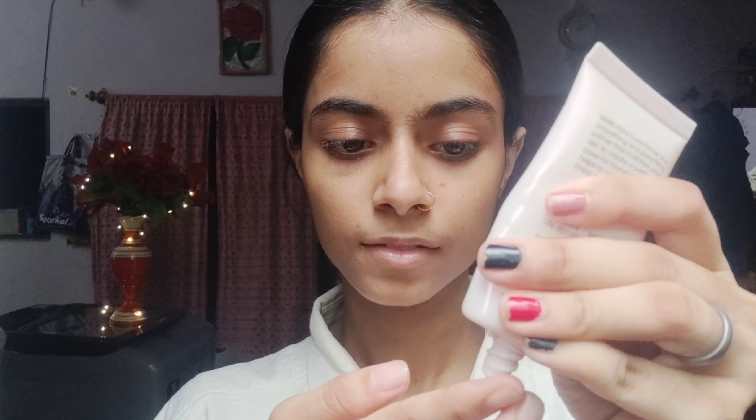Now we are going to use a primer. It is a silicone-based primer and it works very well. We will apply it with our hands so that the pores will get blurred.